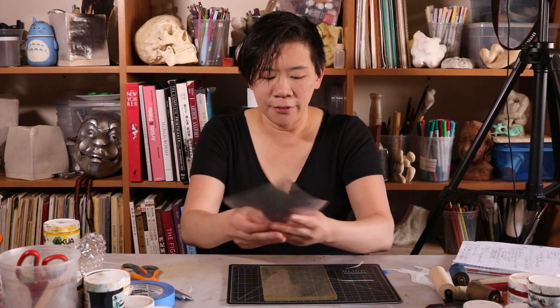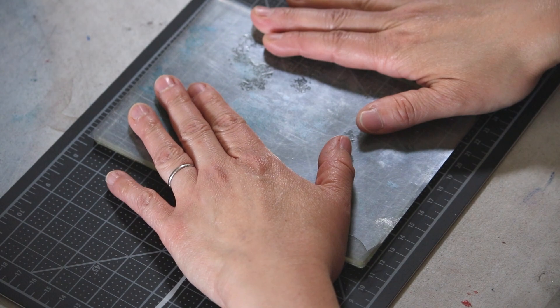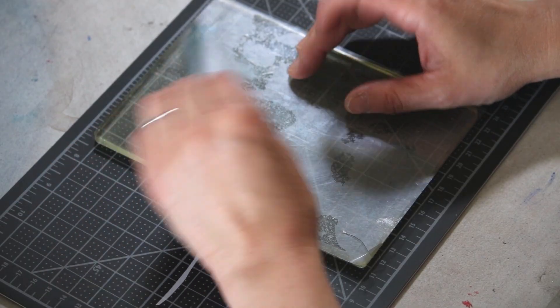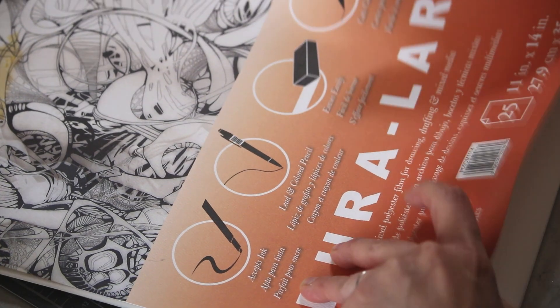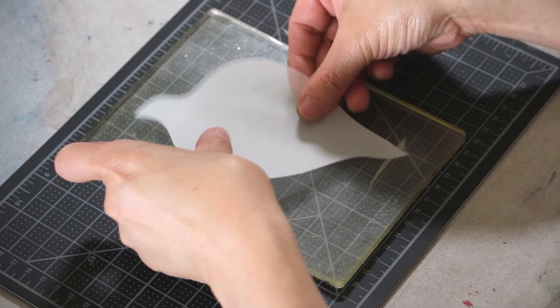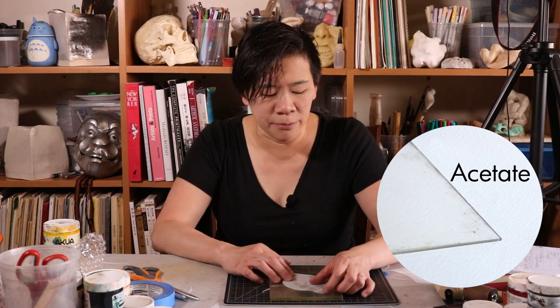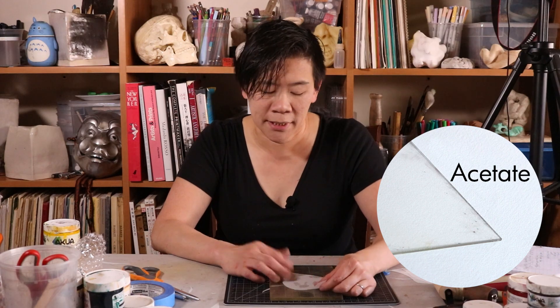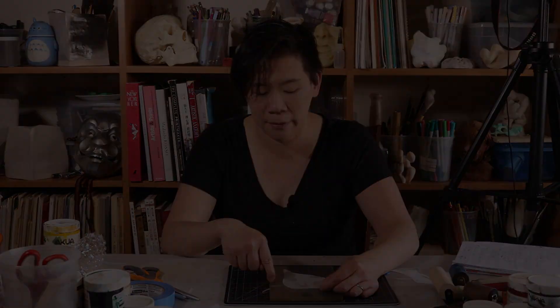When you have your jelly plate you want to store it sandwiched in between sheets of plastic. If you don't, the jelly plate is going to attract all kinds of dust and get really yucky. You want some type of plastic. I have Duralar here — it is frosted and really easy to see. You can use something like acetate but the problem is that it's transparent, so when you put your shape onto the jelly plate it's going to be really hard to see.